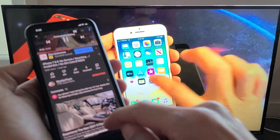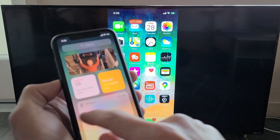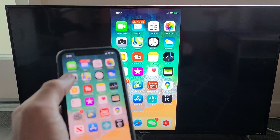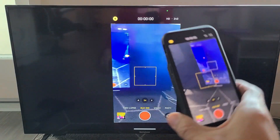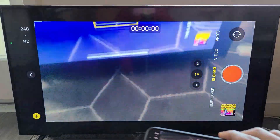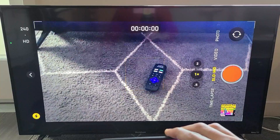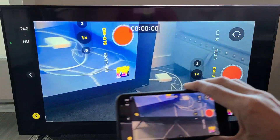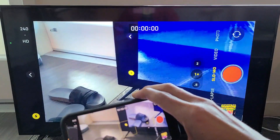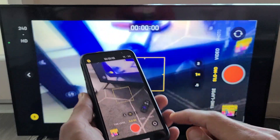You can even show your camera on the big screen. Let me open my camera app — you can see it right here. I'll turn it around so you can see the remote on the table, and take a look at my flip-flops right there.